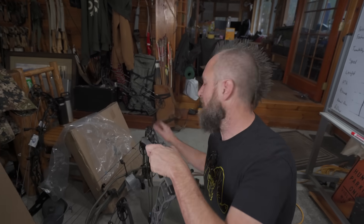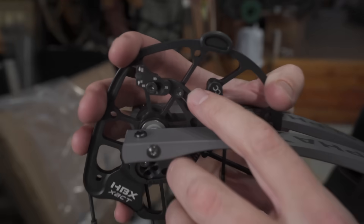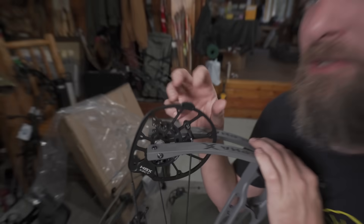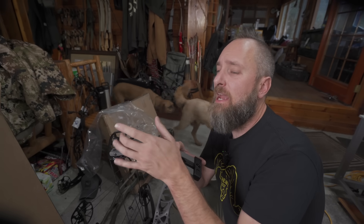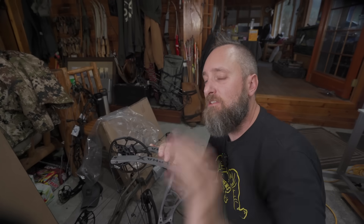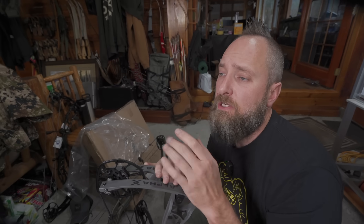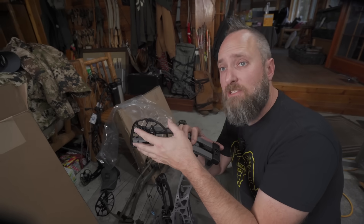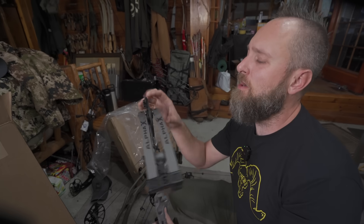These bows also have three module-based options instead of two. Last year you could only put two different modules in. With three choices, the shorter module gives you a better speed bump when you change it out. Previously, changing modules — say from 28.5 to 28 — caused a giant speed bump, and then you had four or five inches of range with no speed bump in between. Now with the additional third module, you'll gain an increase in speed on the shorter end, making these bows quite a bit more efficient in the slower draw length range.